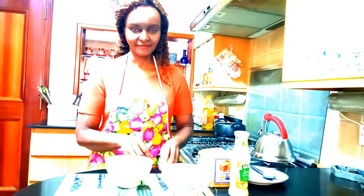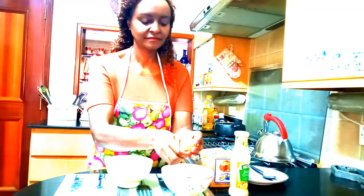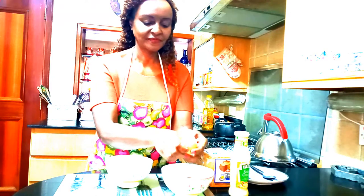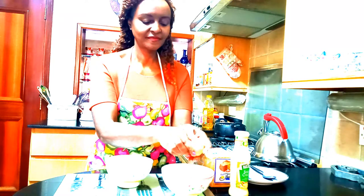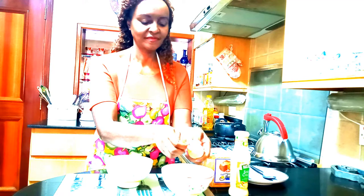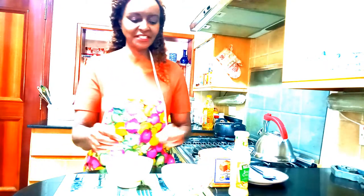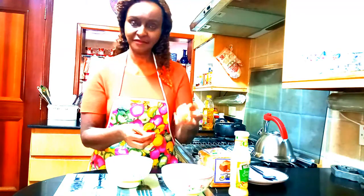You can knock them on the counter like so. When they are nicely hard and boiled, the shell comes off pretty easily. This should look like so. Put it into another bowl and let's go ahead and remove the shell from the other egg.